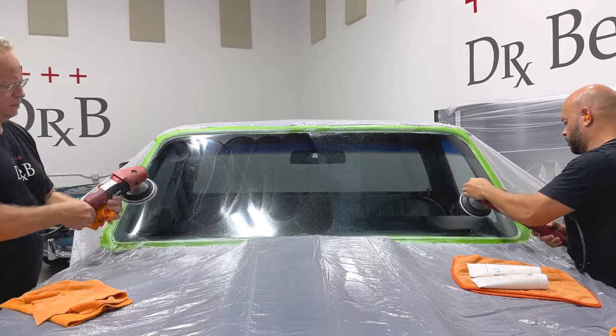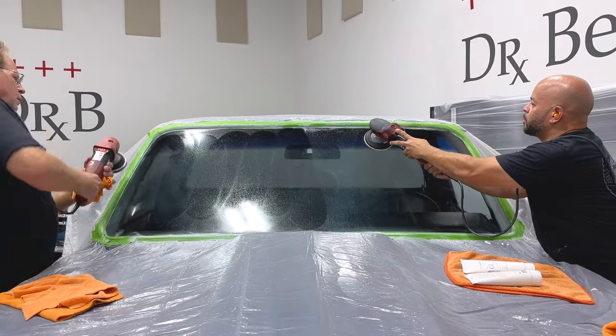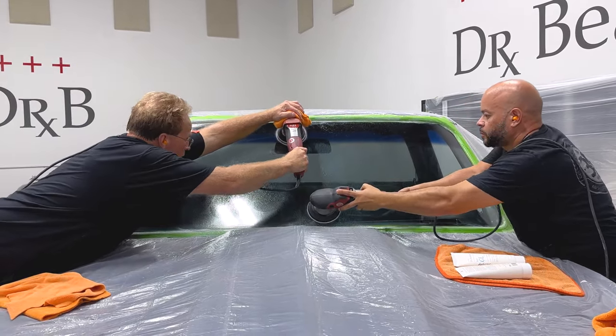Angel and I buffed this out for two more hours after the live video. That's a long time, but you got to remember glass is very hard. It does not correct like car paint, so you have to put some time and effort into it.